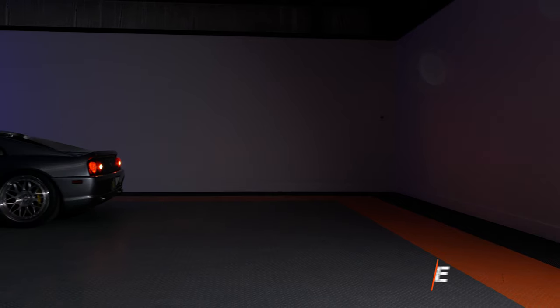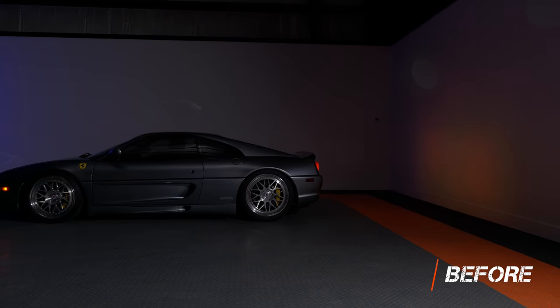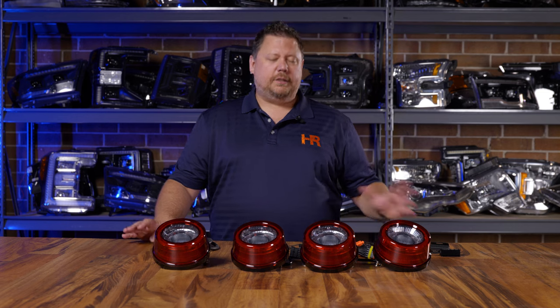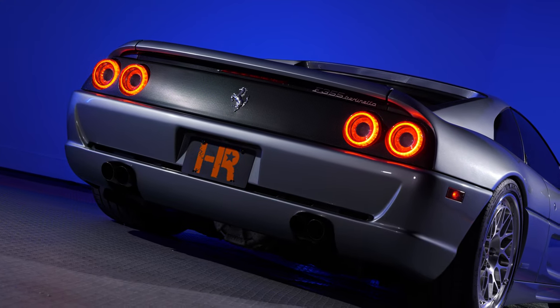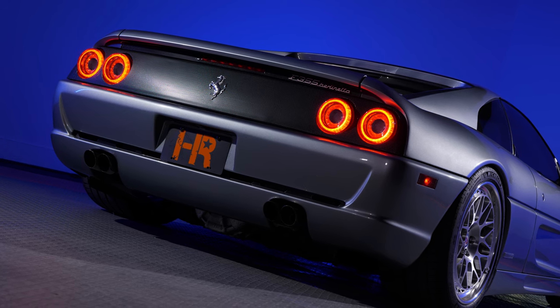These are barely bright enough to be considered legal, and with those hot incandescent bulbs inside, over time they melt and destroy your fragile factory taillights. Now let's take a look at the Morimoto XB LED taillights installed in your car. If you wanted the easiest way to modernize the look of your 30-year-old Ferrari, you are looking at it. Does this look good.